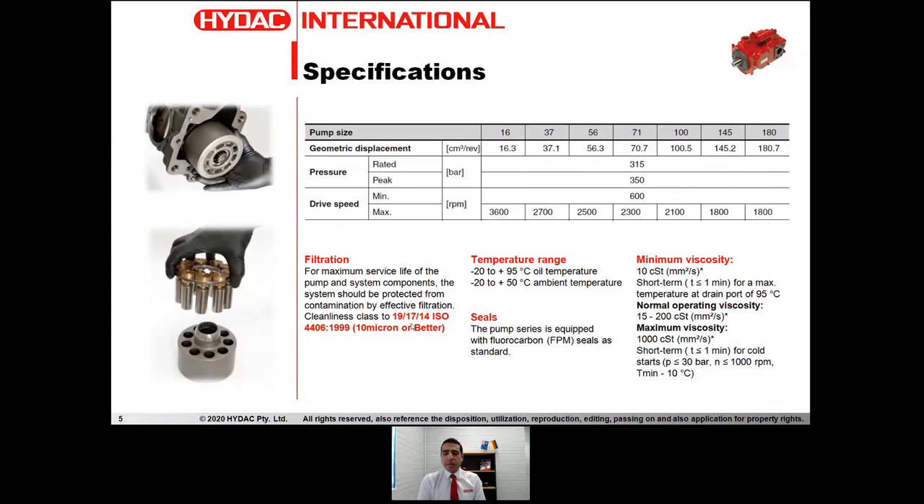Temperature range: ambient temperature minus 20 up to 50 degrees Celsius, and fluid temperature minus 20 to 95 degrees Celsius. Standard seals on this pump are Viton, which makes it compatible with quite a wide range of different fluids and operating temperatures. But if you require another type of seal or rubber compound material, you can contact HIDAC and we're happy to assist with special configurations. The normal operating viscosity is between 15 to 200 centistoke; however, for short-term use we can go down to 10 centistoke and the maximum acceptable viscosity is around 1000 centistoke.